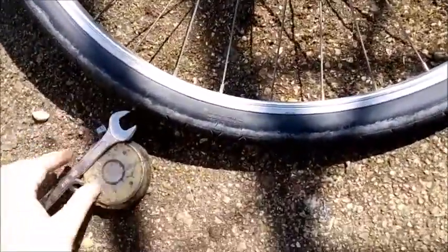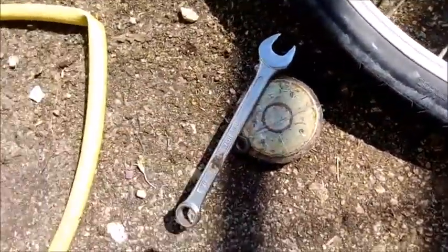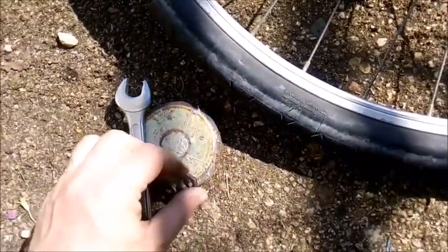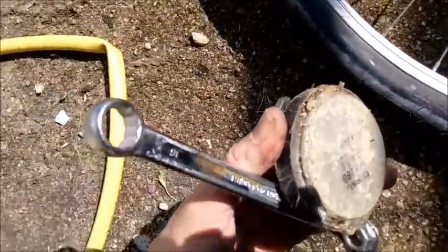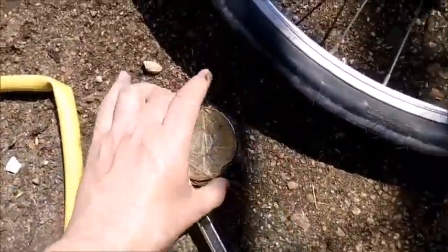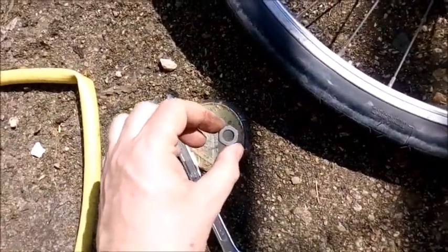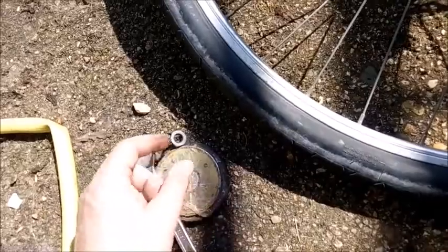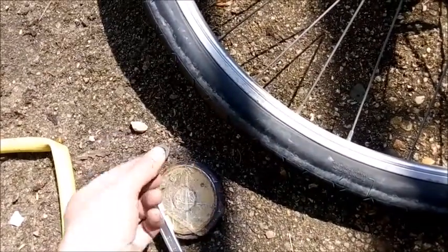Here's my little hint tip for the day — very handy gadget tip. This is an old speaker magnet which I use to hold all my bits and pieces that I take off the bike so they don't go running around. Very handy.